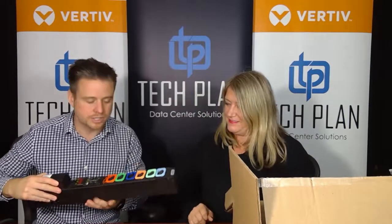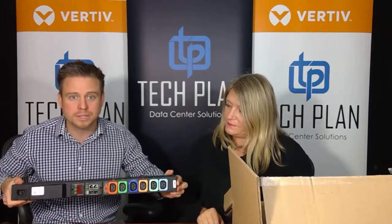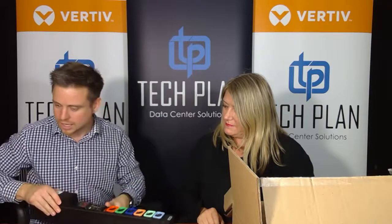What we wanted to show you was some of the great aspects of the Geist PDU in action. This is actually what we call the mini Geist — the full-size Geist is obviously large enough to fit in a Vertiv cabinet. So what we're going to do is plug this in. You can see all the different color-coded receptacles. These are C13s.